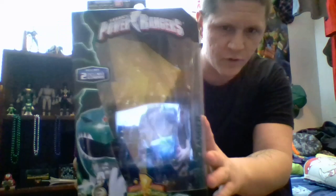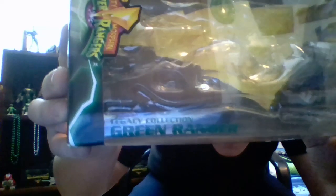Hey guys, it's Joe from Hey That's Pretty Cool. Today we're gonna take a look at the Legacy Green Ranger. It's a window box packaging right here — it says Legacy Collection Green Ranger, it's got lightning bolts all over it.